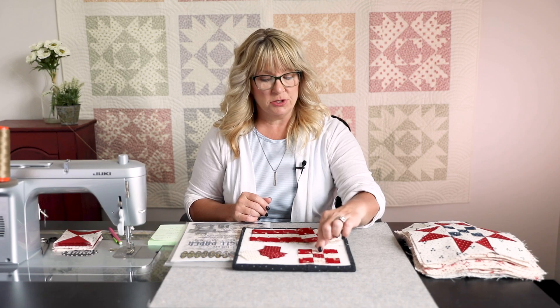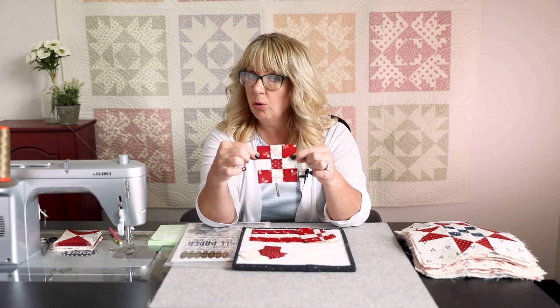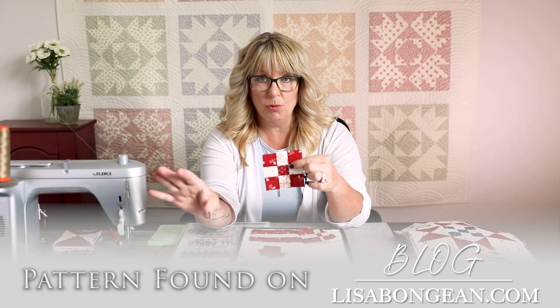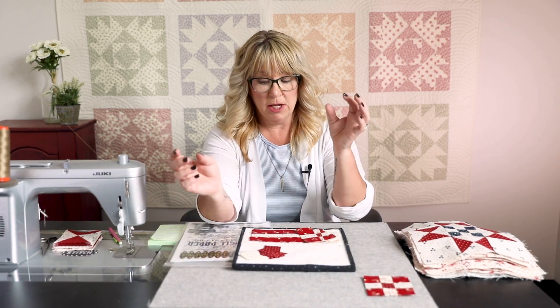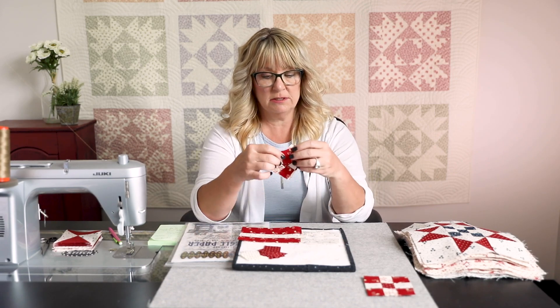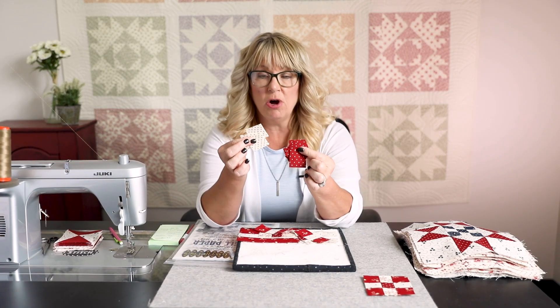You're going to love clue number four — it's super easy and you've done it before. You're only going to change colors if you're working with the red, white, and blue color way like I am. Clue four is exactly the same as clue one, only we're going to change these to red. Those of you doing scrappy, you do whatever you want — plan your color way or plan all the different colors scrappy. You can cut strips and strip cut and piece units like this, or you can cut one and a half inch squares. All of these work for clue number four.